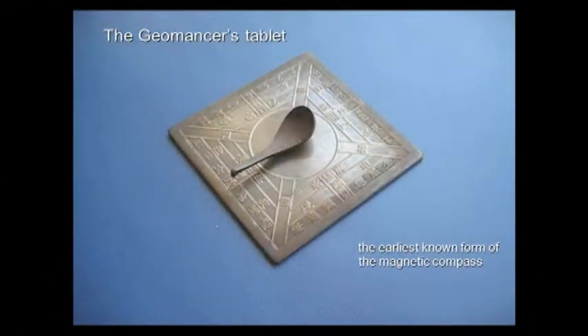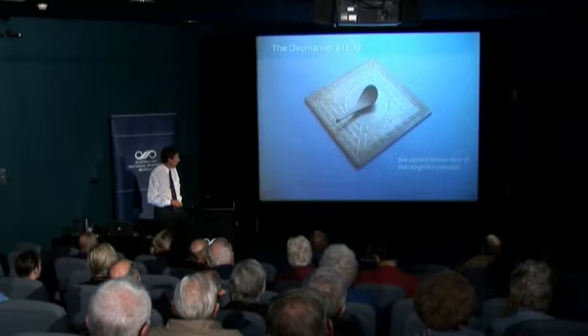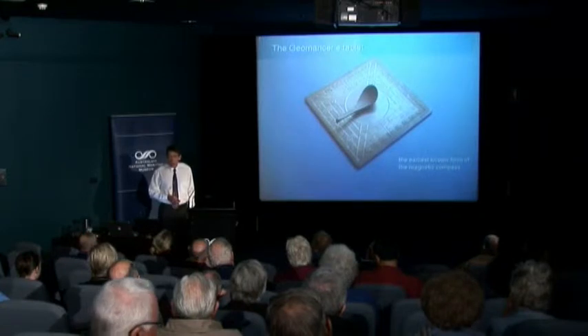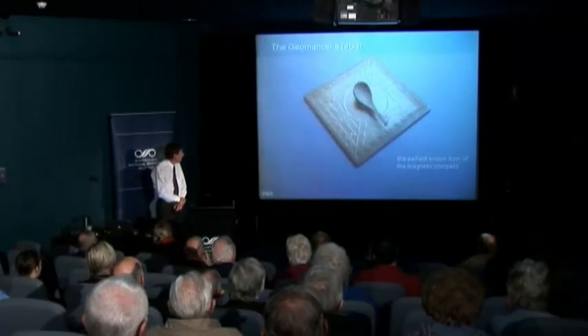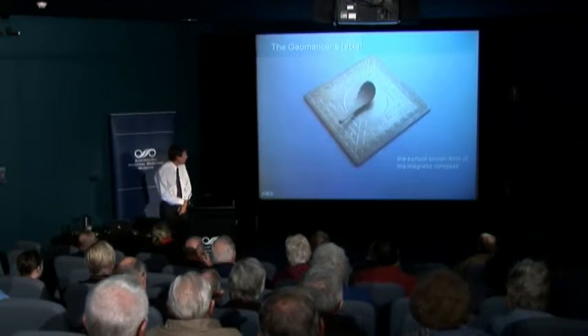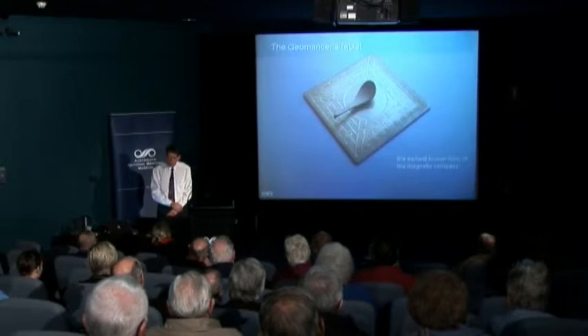This is the earliest known magnetic compass — it's actually called a geomancer's tablet. It was invented and used by the Chinese about 2,000 years ago. It consists of a bronze base plate, and on top of that is a Chinese-type spoon which is carved out of magnetic oxide of iron. With a highly polished surface, that spoon can rotate and it lines itself with the magnetic field. What the Chinese would have found is that the spoon not only aligns itself with the horizontal direction of the field, but in different locations would tilt upwards or downwards at a different angle.